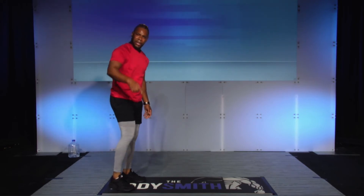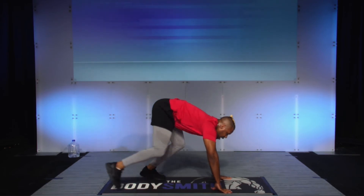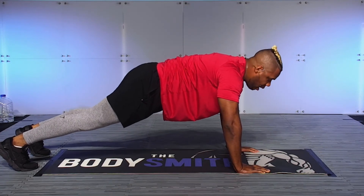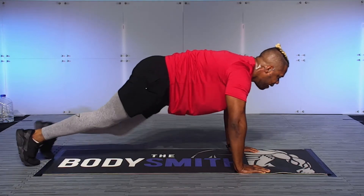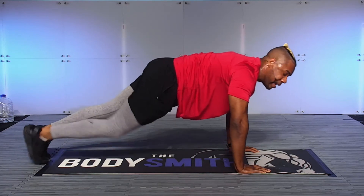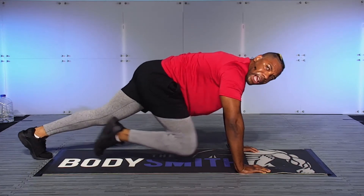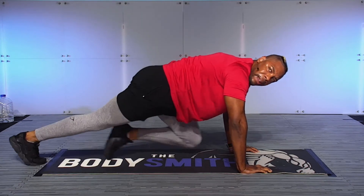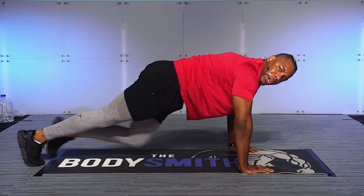Next up — your favorite mountain climbers. We're going to get into that push-up position — remember, drive the knees to the chest. 30 seconds — in three, two, one, let's work. Driving those knees forward. I'm not focusing on rushing the movement — I'm focusing on feeling the movement. Squeeze those abdominals and drive that leg forward. Ten seconds — let's work, abs engaged. Five, four, three, two, and one.